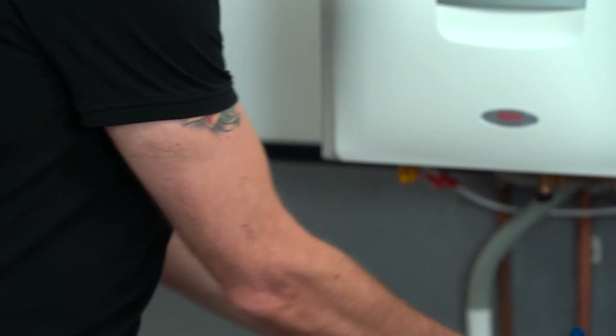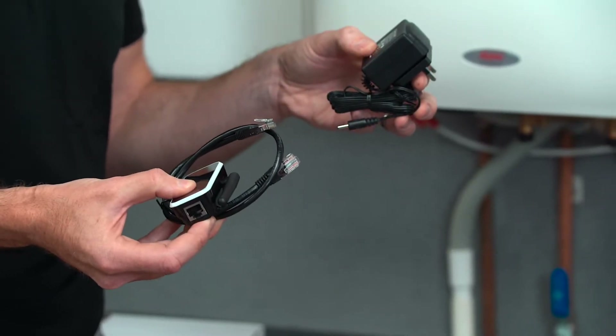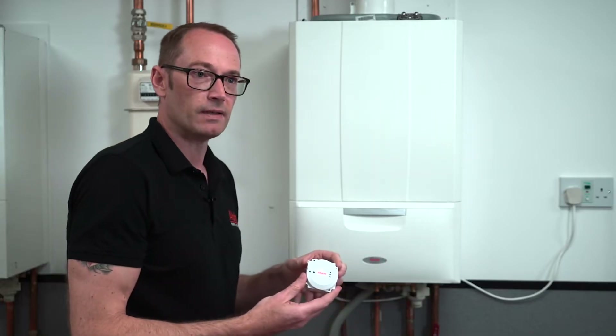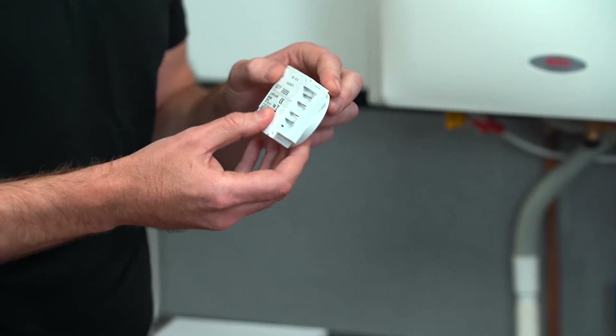There's an internet gateway including all the cables and the power pack that you need to connect this to your broadband router. And lastly there's the boiler receiver, which is a simple four-wired plug-in connection in the front of the boiler.